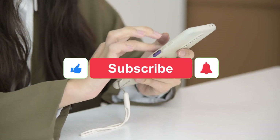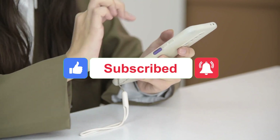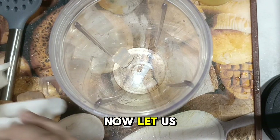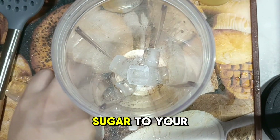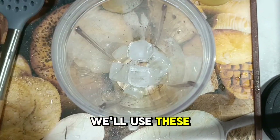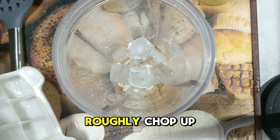Before we continue, help us get some likes on this video and subscribe to this channel for more healthy vegan recipes. Now let's start making this treat. First, add the ice cubes and brown sugar to your blender — we'll use these to create our sweet icy base. Give it a few pulses to roughly chop up the ice.